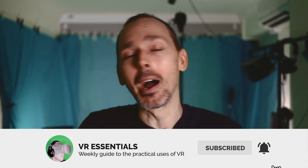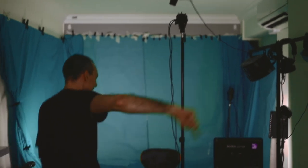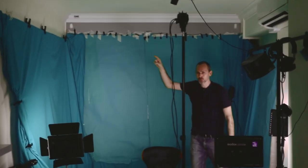Welcome back to VR Essentials where we talk about the practical uses of VR. My name is Lazius K and first of all I just want to thank you because we have reached 2000 subscribers on the channel. So let's do a little dance. Thank you very much.